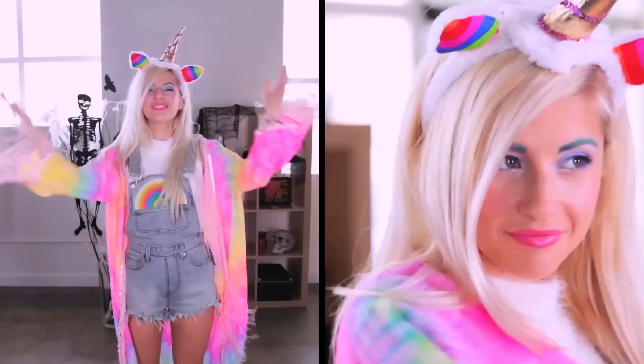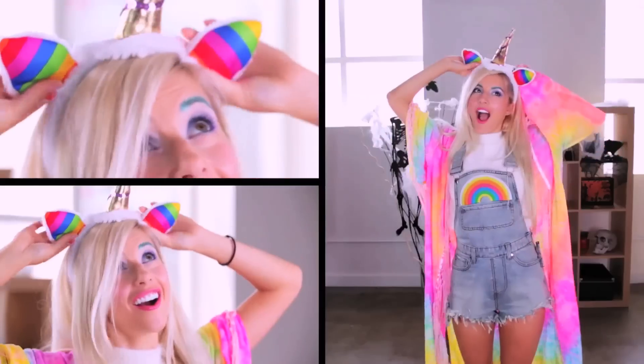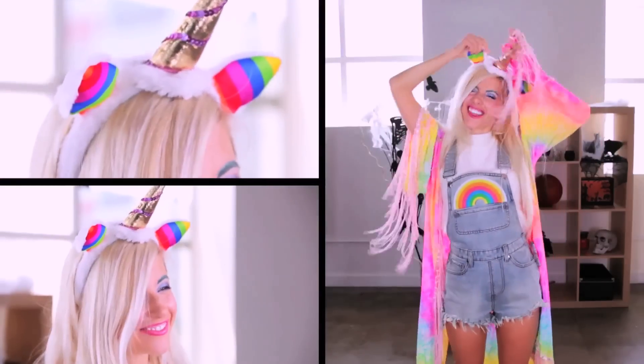Now that the look is complete, let's go to the outfit. I decided to do these super fun overalls, a rainbow neon kimono, and these really awesome unicorn ears with a horn. So yeah, this is the look.